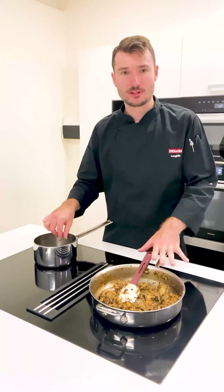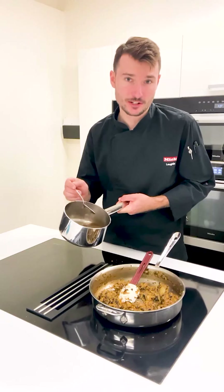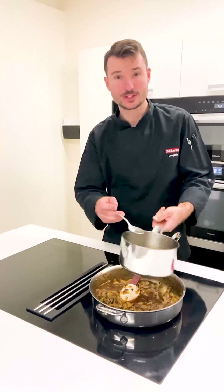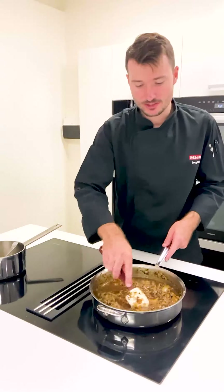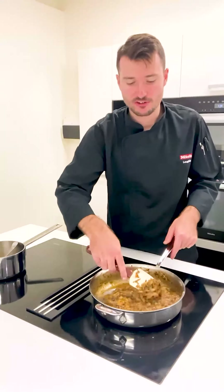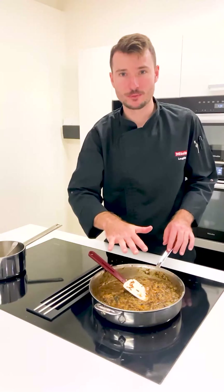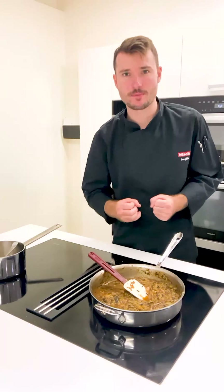I've got about a cup's worth of chicken stock, so I'm simply going to pour that all in. So now we've made this extremely wet, but I'll literally just leave this on the cooktop, stir it every five to ten minutes or so, and reduce it almost completely until you've got a really wet but thick sort of cabbage mixture.